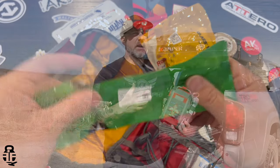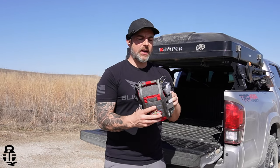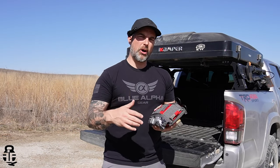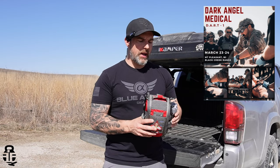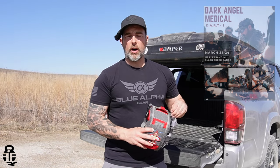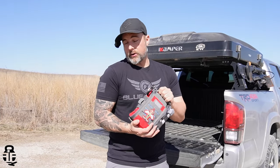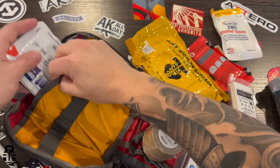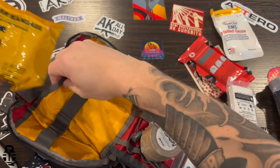I may not be experienced in every aspect of what comes with this kit, but one of the things I'm going to be doing this year, coming up in June, is taking a medical course from Dark Angel. They're going to be in my hometown, and since I'm usually back and forth there in the summer anyway, why not get some training on one of my trips back home? I'm going to take the class and hopefully be better equipped to use a kit like this.